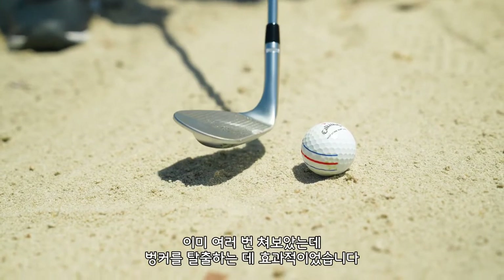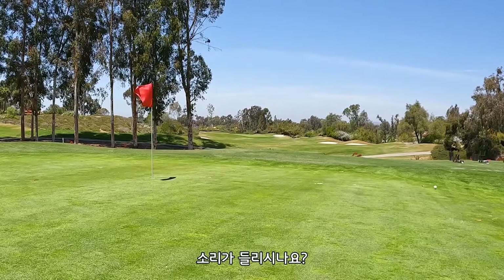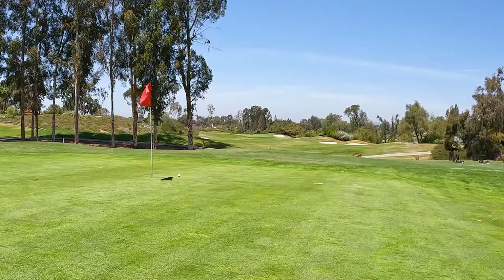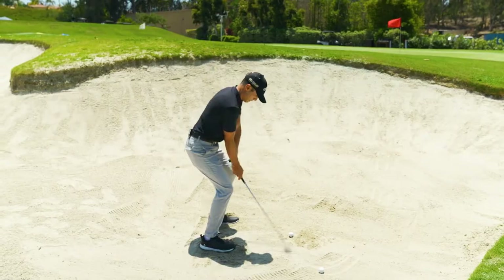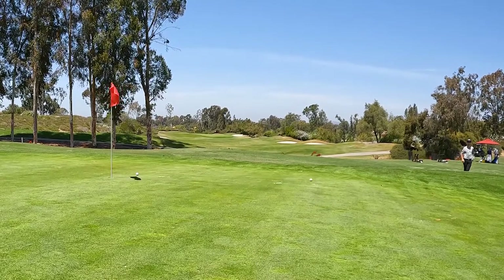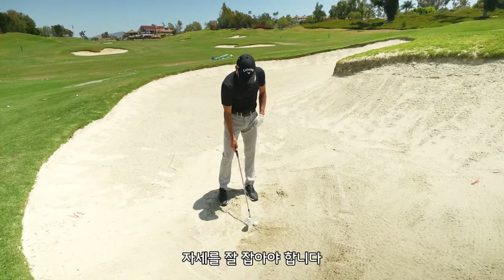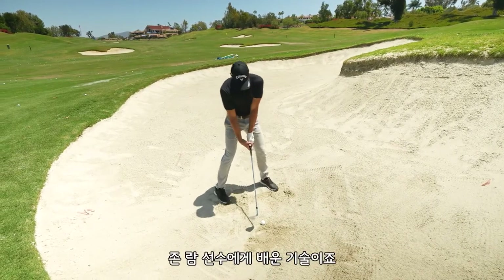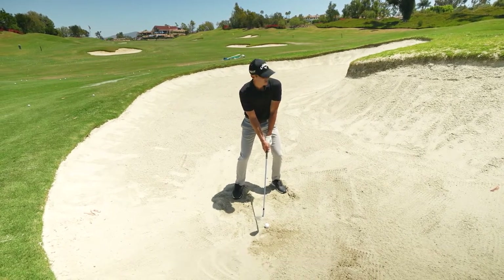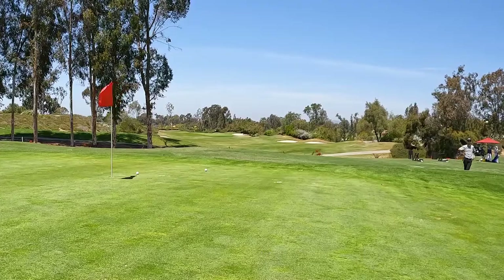I've had a bunch of bunker shots with it already. You can hear the sound — that's money. Low hands. Pretty good there. Let's hit one more. I'm gonna go upstairs with one — let's get a good lie. I learned this trick from Rahm: go to the end of the grip, low hands, swinging as hard as you'd swing a driver. And you get that.